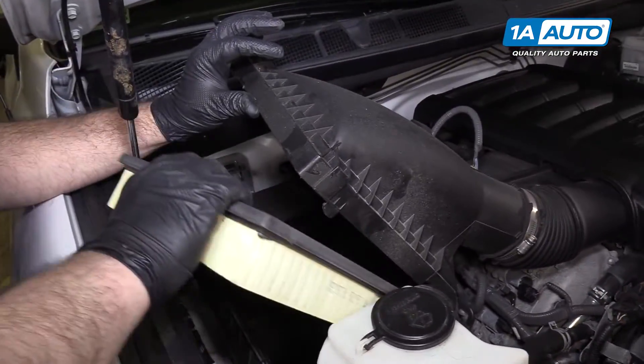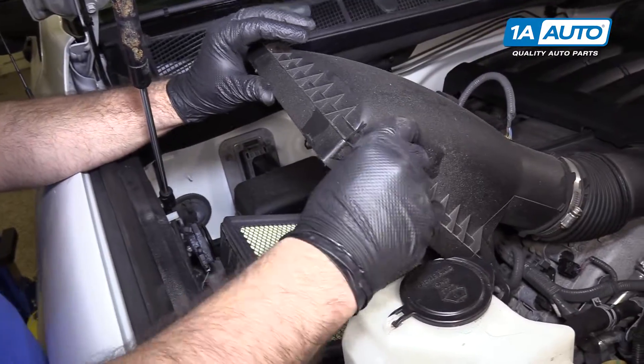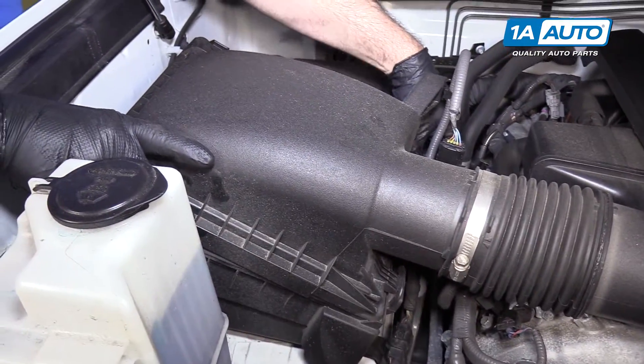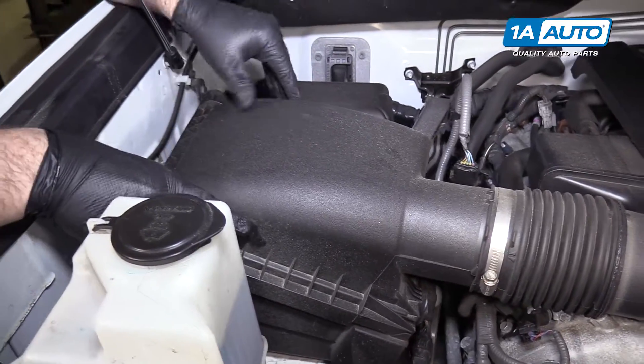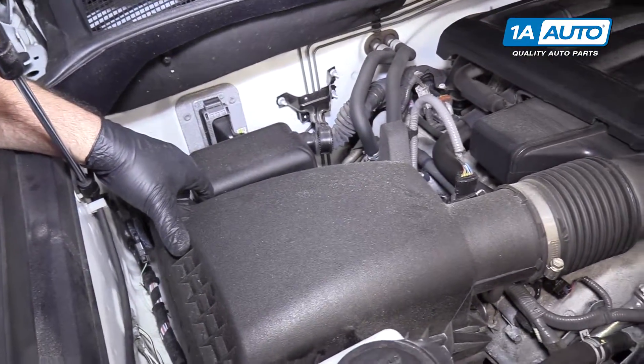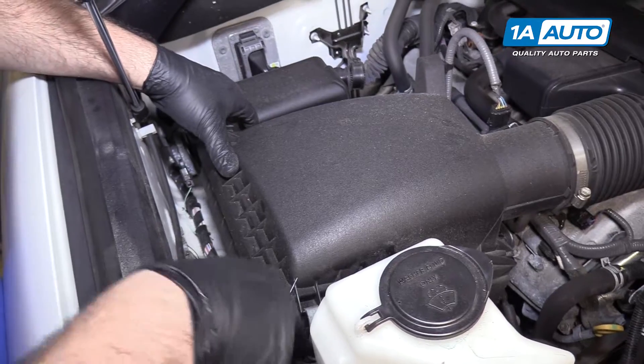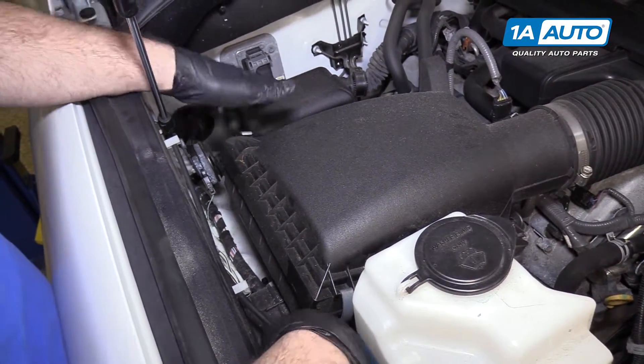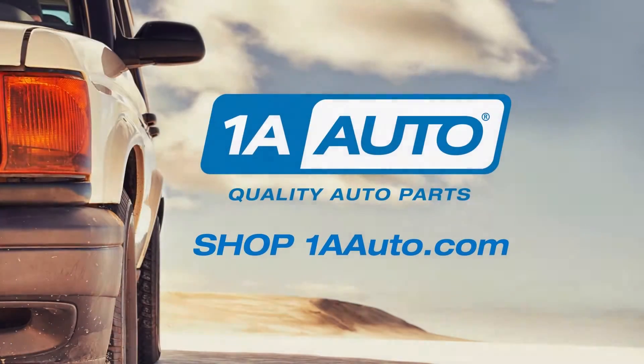Reinstall the air filter. Make sure these two tabs get caught at the back of the air box here. Push them in, catch the metal ones on both sides, and then push them down to lock them. Thanks for watching.